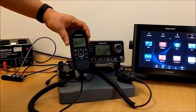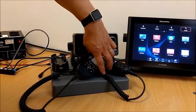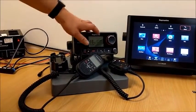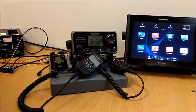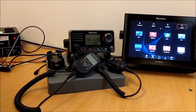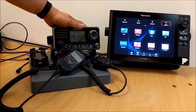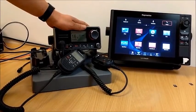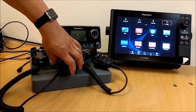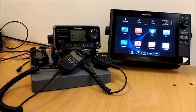I also have a second station handset connected. If you have one of these handsets on the boat, you do need to upgrade the application on the handset as well to make sure the two are compatible. The upgrade process consists of upgrading the bootloader in the VHF first, and then upgrading the application — the application file contains the software for the second station handset as well, if you have one on board.